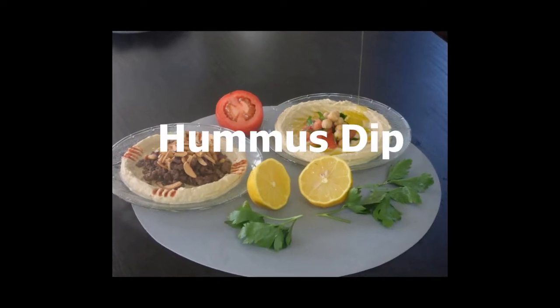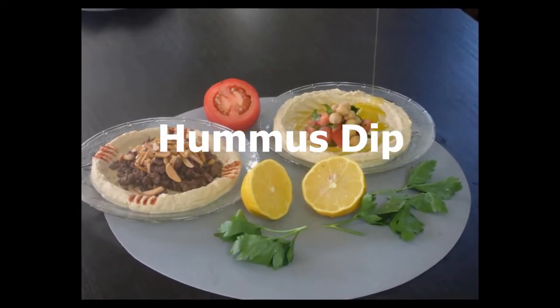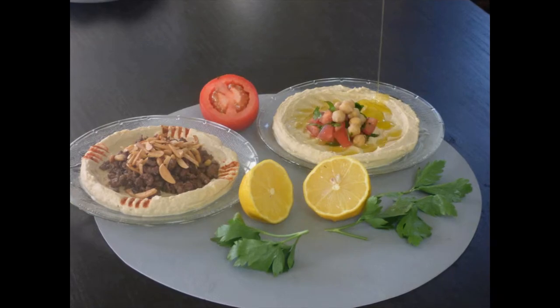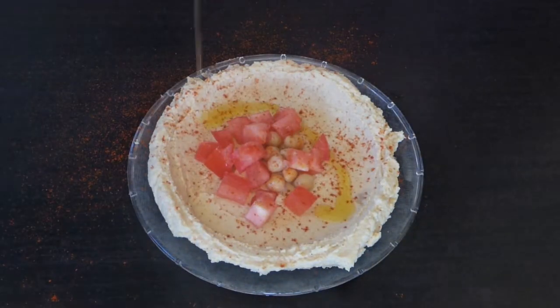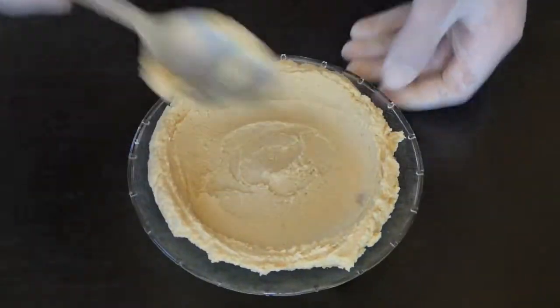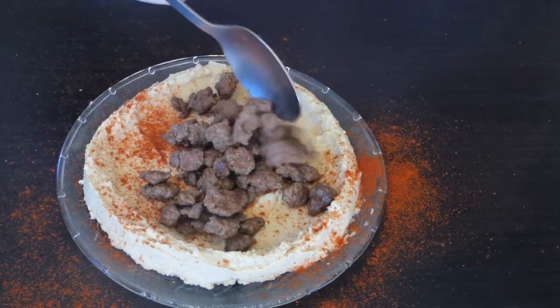Hi everyone, today I will show you how to make authentic Lebanese hummus dip. It's one of the most delicious and most healthy dips. It could be made by itself or with beef and almonds — we are going to make both.